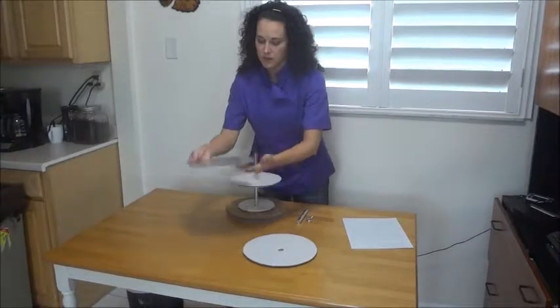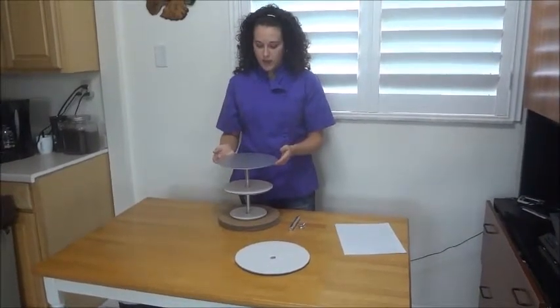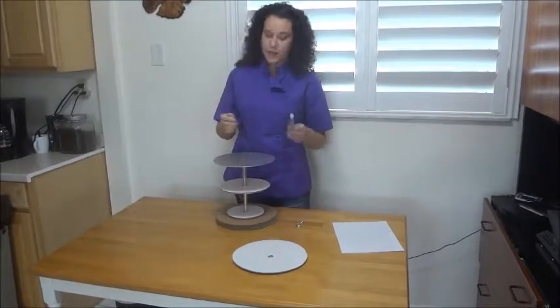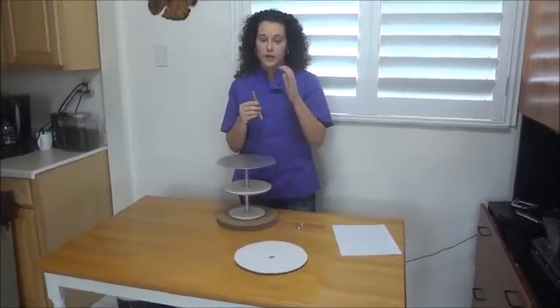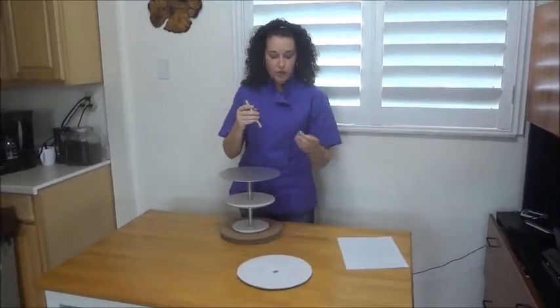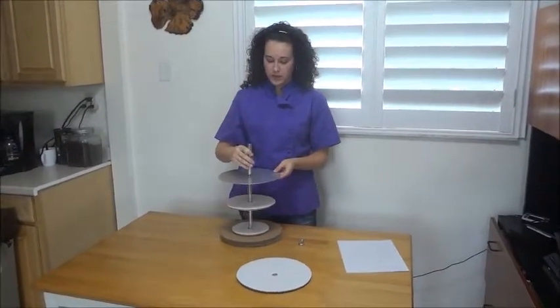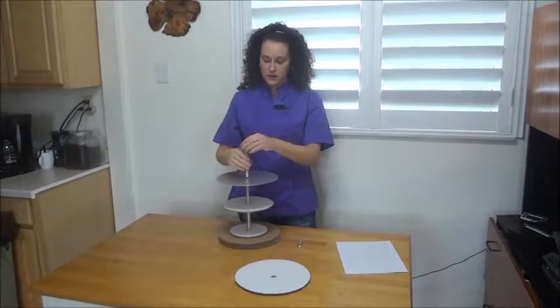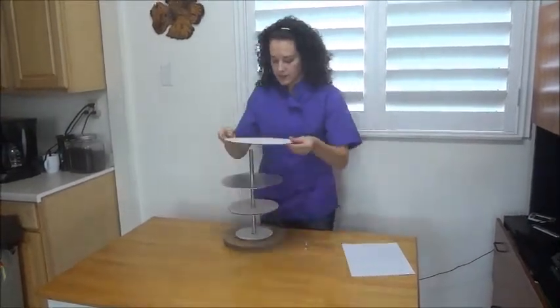Now I'm going to take my final tier, which should be your largest. Place that on that one inch rod. Your center post for your last tier — your top tier — will be taller than the cake, as you want the center post to come out of the tier so that you can screw in your hanging bolt and attach it to whatever you're hanging it from. So you're going to screw that on and hand tighten. Take your last cake tier and slide that on.